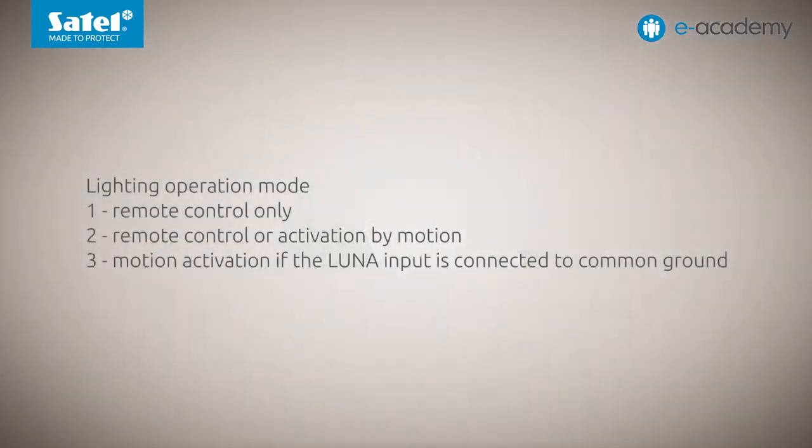Now let's go to the third mode: motion activation if the Luna input is connected to ground. In this case, lighting will be switched on after motion is detected by the detector being configured. However, another condition must be met — the Luna terminal must be connected to common ground. In this mode, you can turn the lighting function on or off remotely. When the function is active, motion detection will turn on the white LEDs.